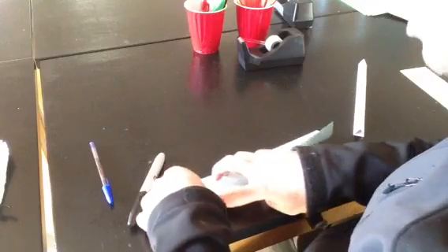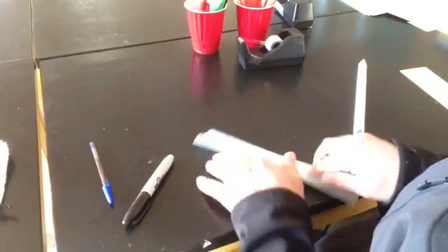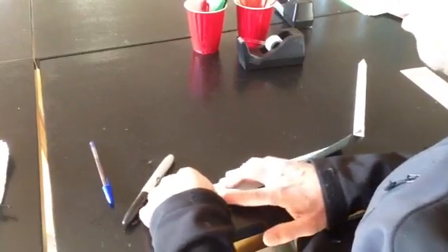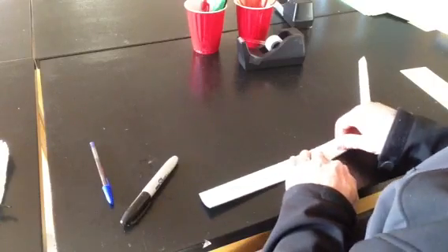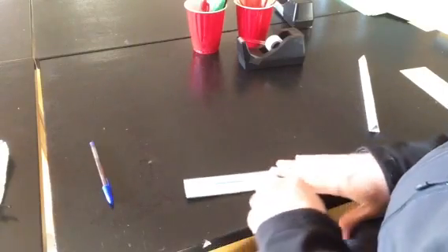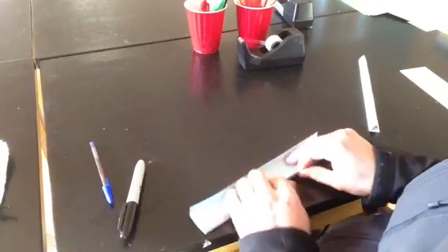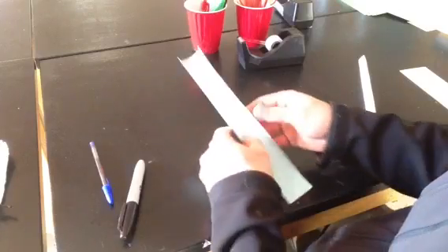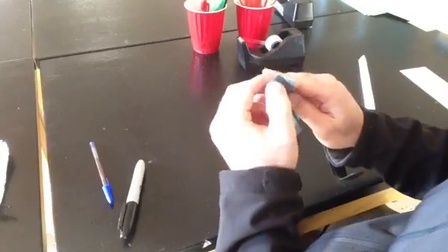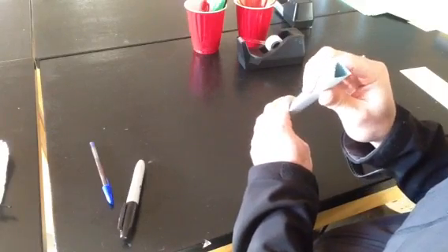What you're going to end up with is what looks like two long double doors. Make sure you have your crease on there. Now once you have your three folds, sort of open it back up again, then you want the outside edges of these two to fold into each other. It sits just like that, and you get that triangle. The more equilateral the triangle, the better.